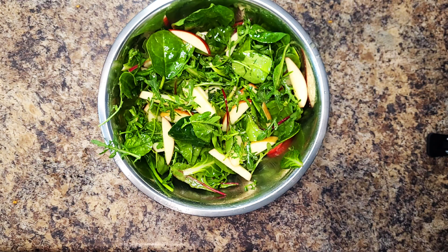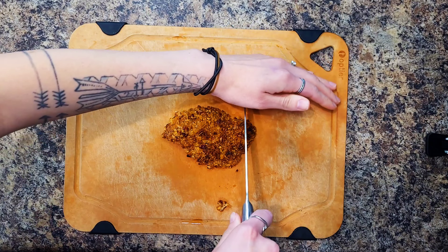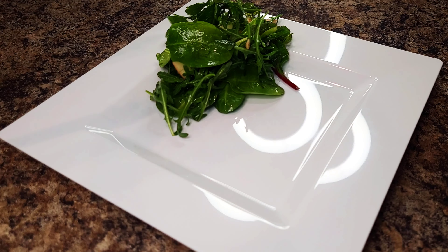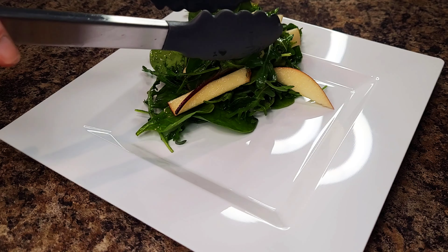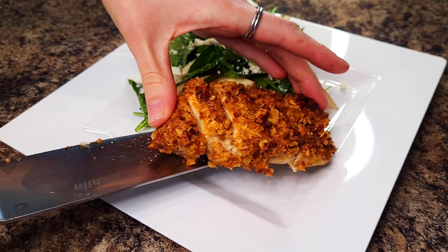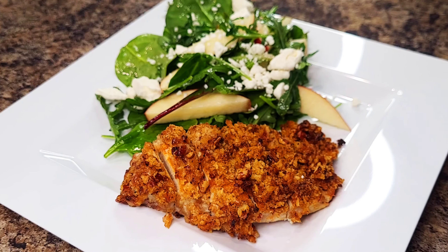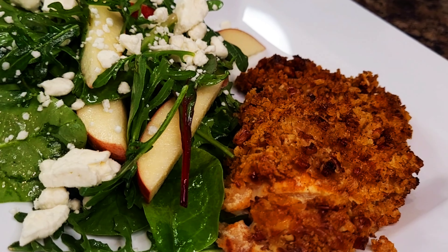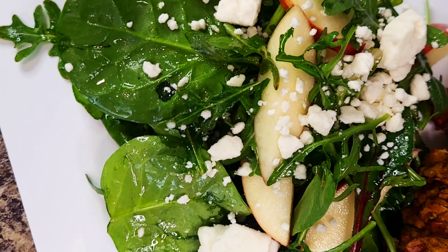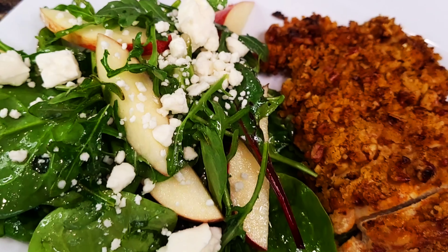This is probably the simplest recipe you will ever make because you are literally done. Slice your chicken up and divide your chicken and salad between plates. You can drizzle your chicken with any remaining honey mustard sauce if you'd like. The chicken was so juicy and the pecan coating added so much flavor. Serve with any remaining lemon wedges on the side — voila! Enjoy this savory meal filled with flavor and ready in 30 minutes or less.